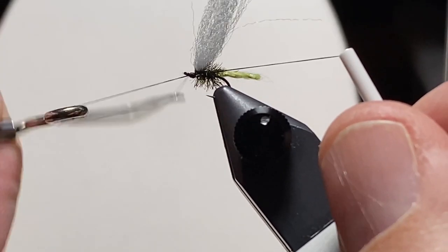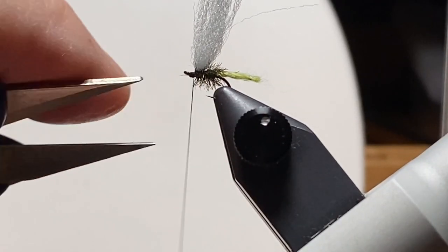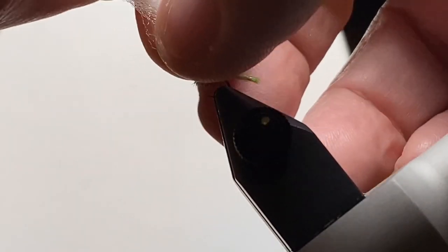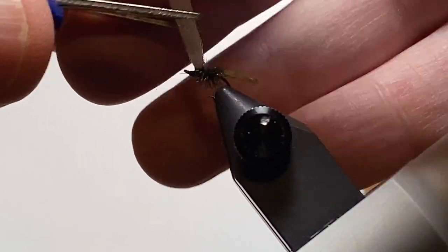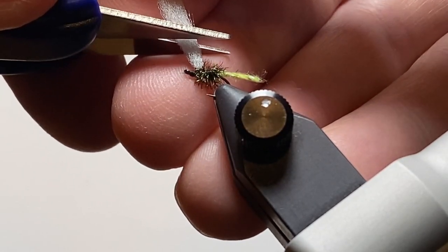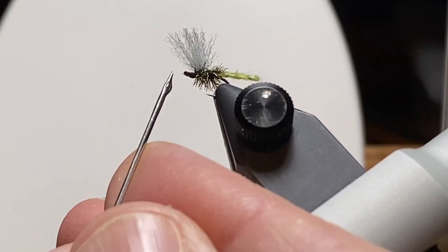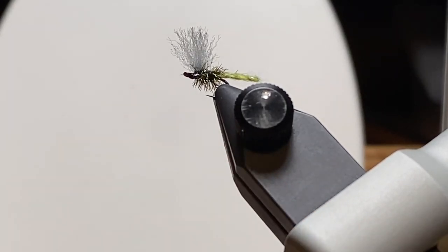Come in with the whip finish, four or five turns, and snip off the thread. These wings — I imagine them being held up like a sail on a boat. I want to give them a little angle and puffiness so I can see the fly as well. Then a little dab of head cement to keep things in place, and that's the fly.